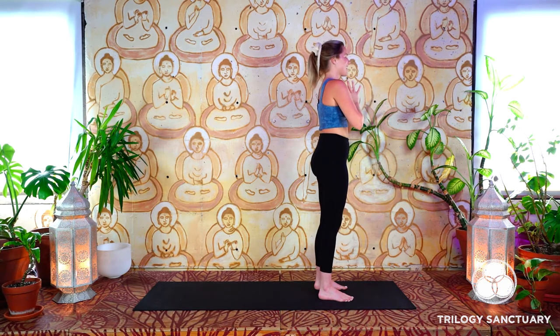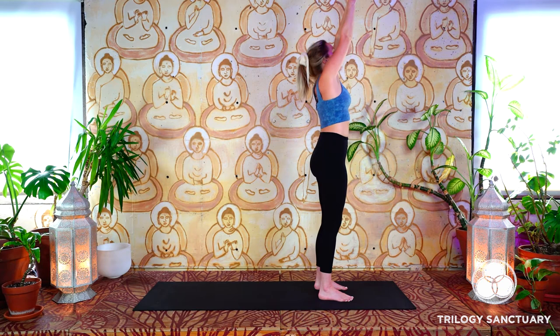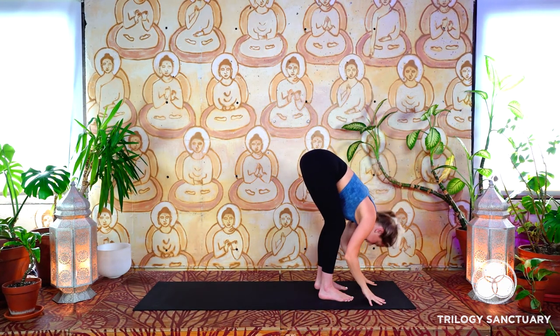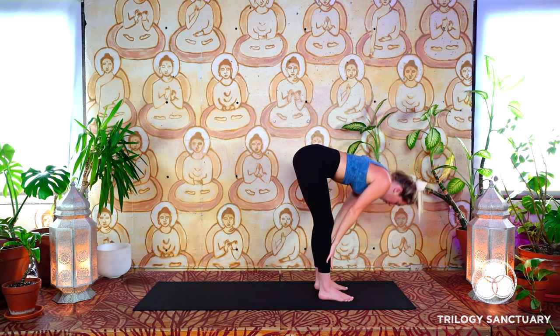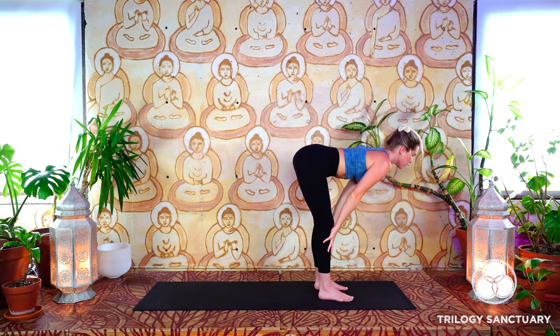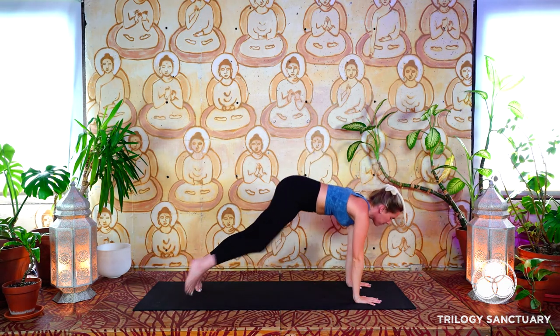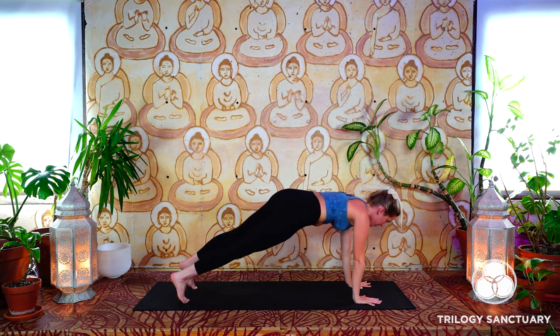Greet the day, salute the sun. Inhale, the arms reach up. Exhale, hinge at the hips, swan dive forward. Inhale, find a flat back, palms to shins for a halfway lift. Exhale, plant the palms on the mat, step your feet back into a high plank pose. Let's take a few breaths in this first high plank of the day.